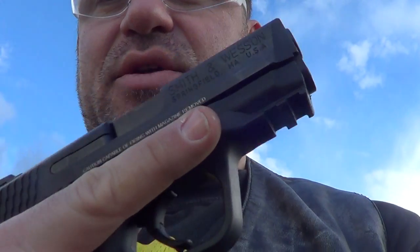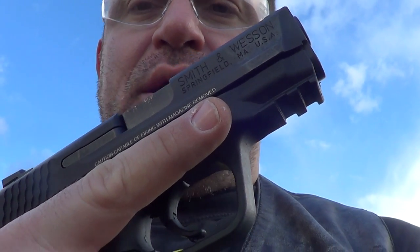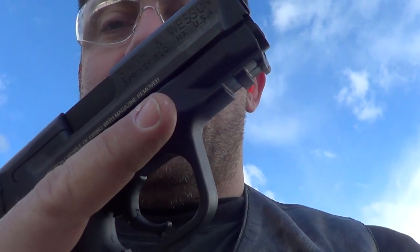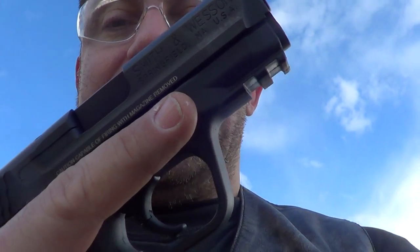I want to say that dealing with Smith & Wesson customer service has been excellent. For my first phone call, I believe it was Michael — he was awesome on the phone. He said he would send me a pinky extender, no problem. If you look at my dual unboxing video of my Smith & Wesson 9C and the Springfield XD Mod 2.